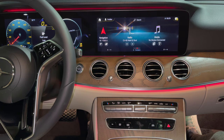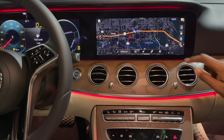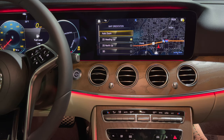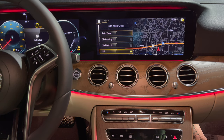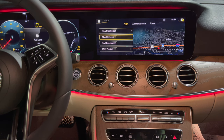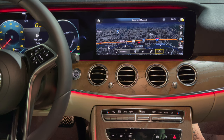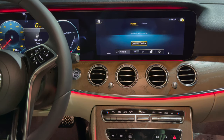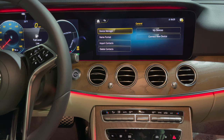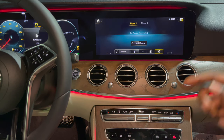Going into navigation, the nav system is very responsive with 3D maps. Swipe up and go into advanced map orientation, swipe down to select 3D — you also have 2D North up and 2D heading up, or auto zoom. You have other map elements, points of interest, and route guidance. On the telephone menu you can connect up to two devices — phone one and two — view your devices, select, remove devices, and import contacts.